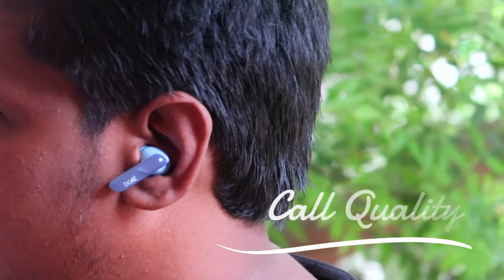Overall, the audio quality of the Boat AirDops 800 earbuds is great. You get super earbuds with clear vocals, sharp highs, and good bass. It is a good and decent audio quality experience. Calling-wise, the Boat AirDops 800 is super — both indoors and outdoors — and the voice clarity and volume level are consistent.